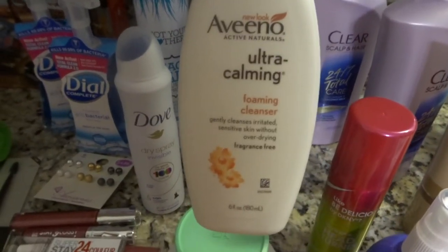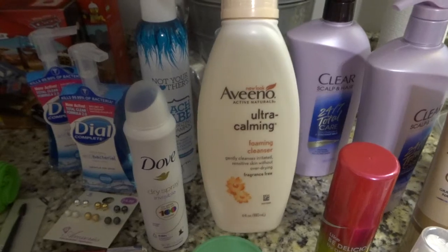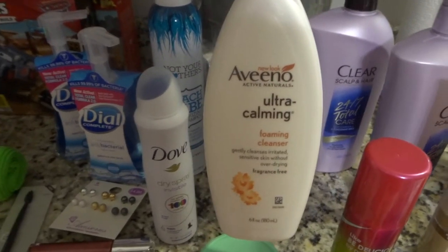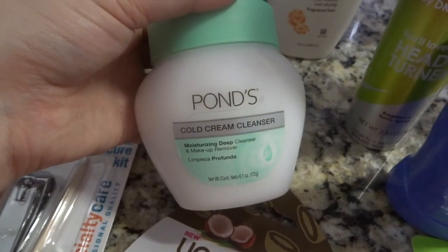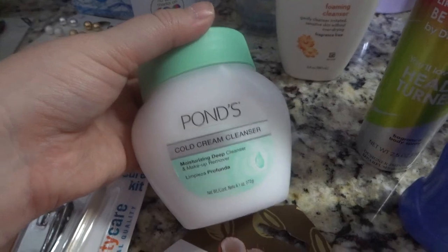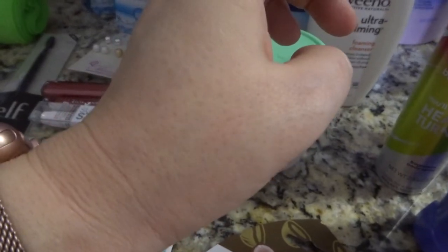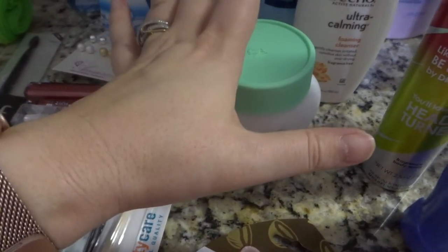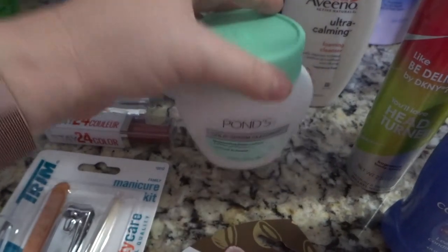I went ahead and got some ultra calming face wash because I didn't know if I would make it to Ulta. I have kind of some redness, probably some rosacea, so I'm trying this out. I actually use the Pond's Moisturizing Cream and it has worked very well for me — I love it just as much as the IT Cosmetics Confidence Cream and it's about $40 cheaper. I also wanted to try this cold cream and makeup remover, and I tested it in the store on my wrist to remove lip gloss and it really took it off.